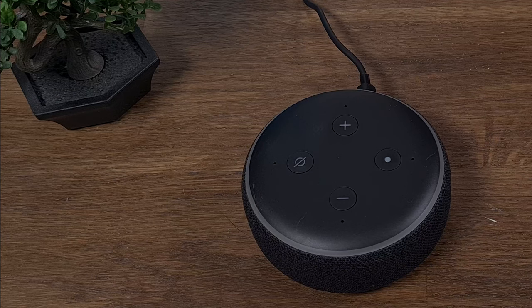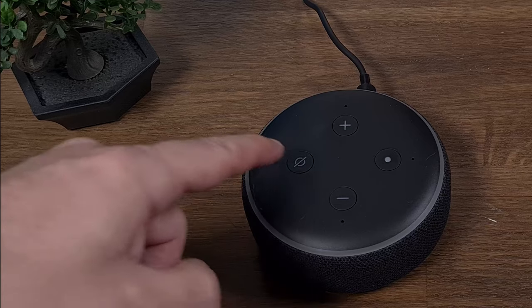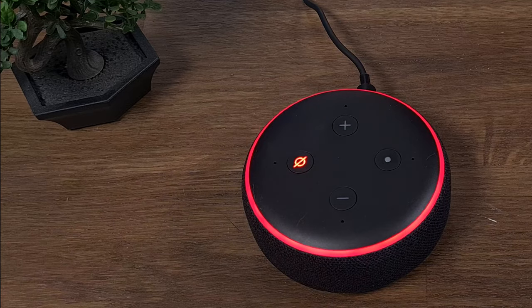During the video I will use the name Alexa, so if an Echo device is near to you, I recommend you to mute the device.